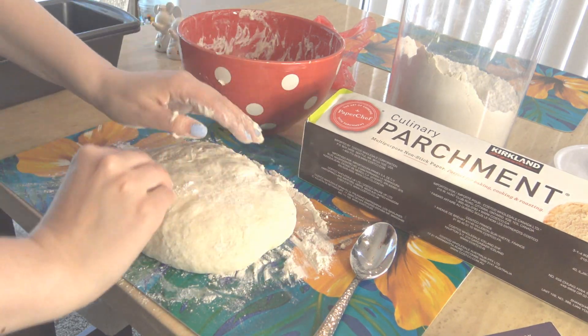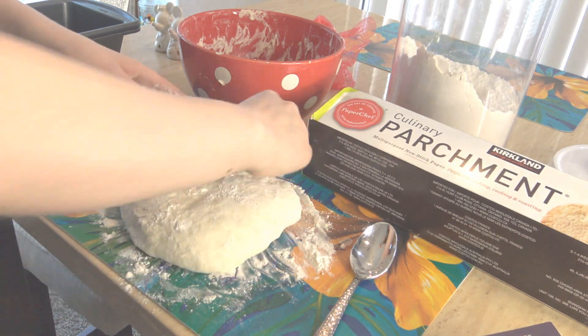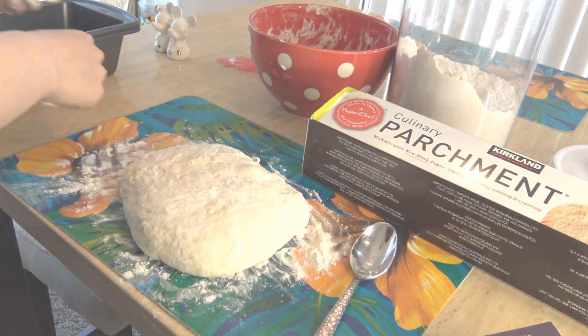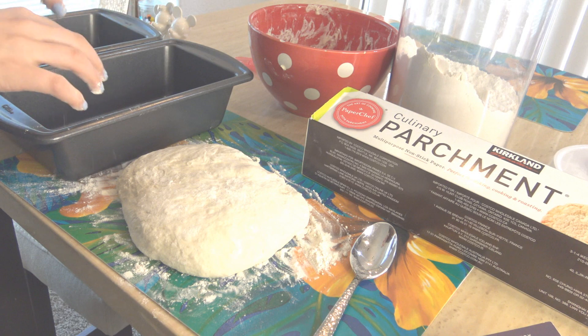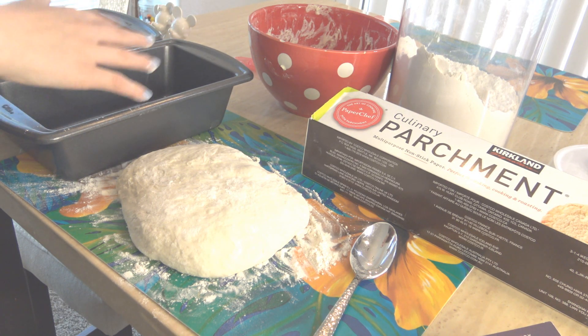We're going to let this sit a little bit. This is a very sticky dough so I always kind of gently pat it with flour so it's a little less sticky. Then I'm going to set up the parchment paper. I have two pans here because I cover it for the first 30 minutes and then the last 15 minutes you take the lid off, so I'm just going to use the second pan as the lid.